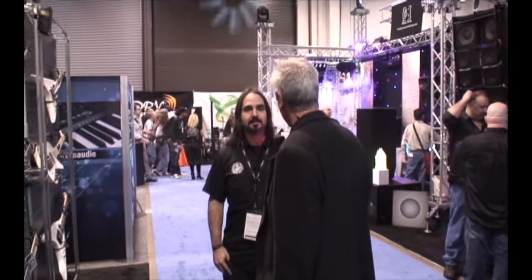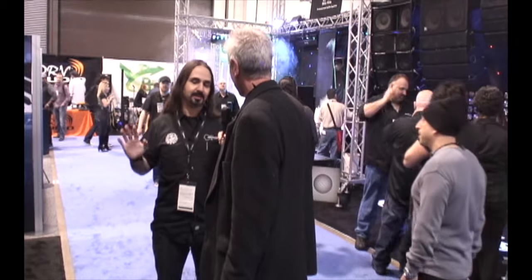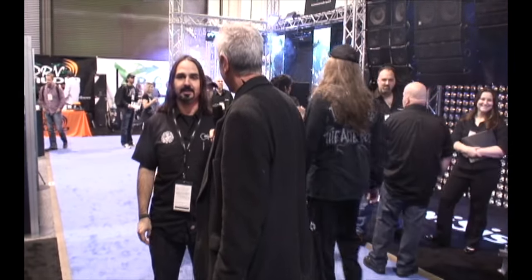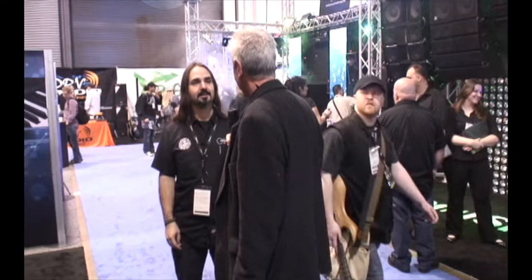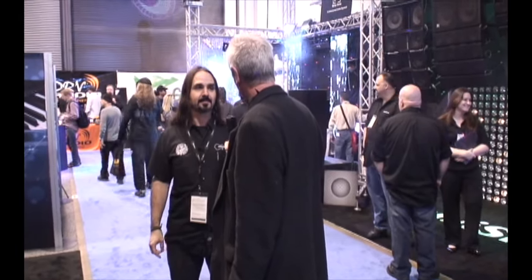You can find Fernandez products at dealers in many countries and all over the US, and you can also get them online. Their website is fernandesguitars.com.